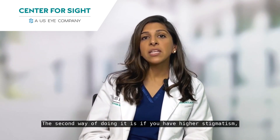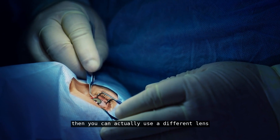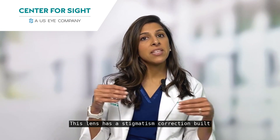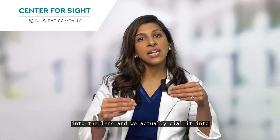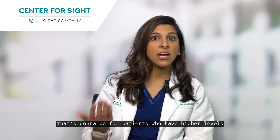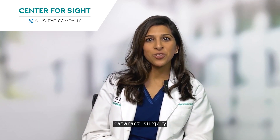The second way of doing it is if you have higher astigmatism, then you can actually use a different lens called a toric lens. This lens has astigmatism correction built into the lens and we actually dial it into place exactly where your astigmatism is. That's going to be for patients who have higher levels of astigmatism. Those are the two main ways that we correct astigmatism during cataract surgery.